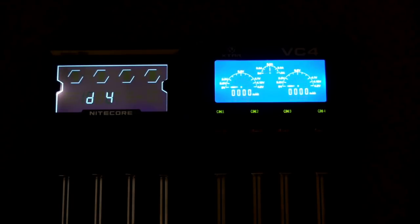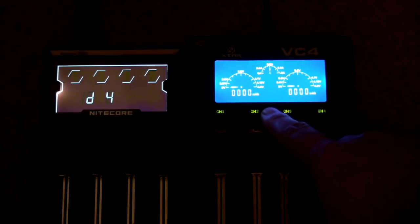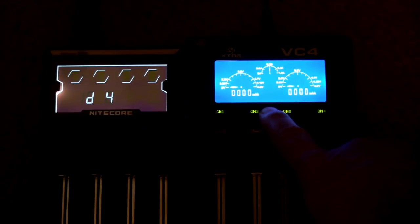This shows what happens when you power both chargers on. Note that the Nitecore will turn its display off if left unattended with no batteries inserted. To turn off the display on the X-Star, press and hold the central button — the backlight turns off but the display remains visible in good light. On the Nitecore, press and hold the top button to deactivate the backlight.